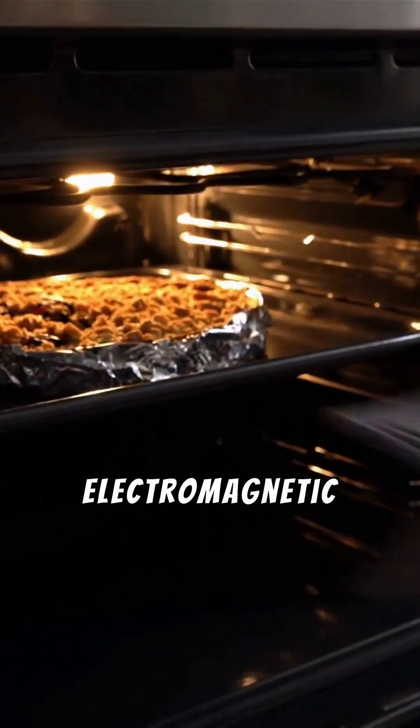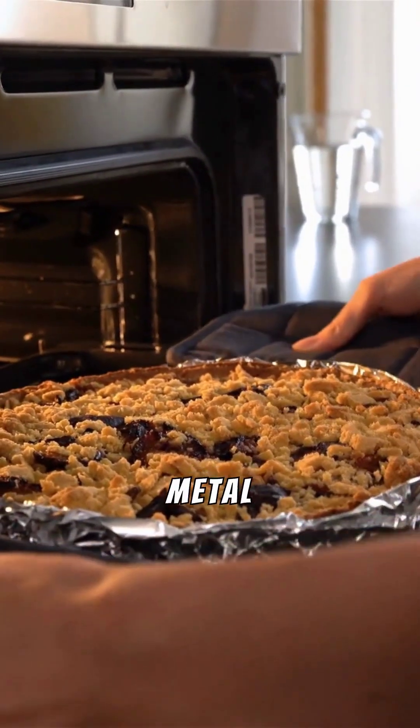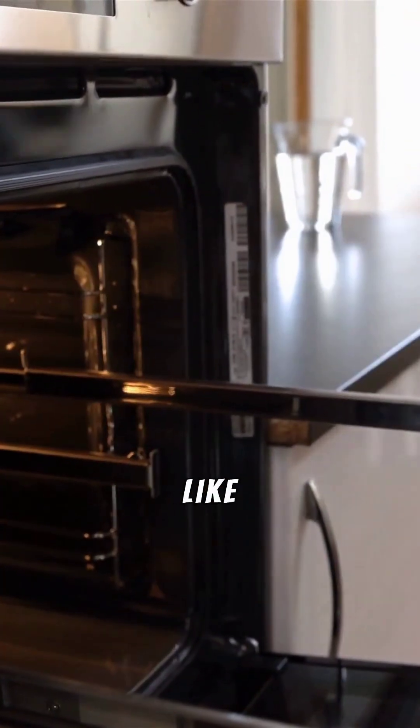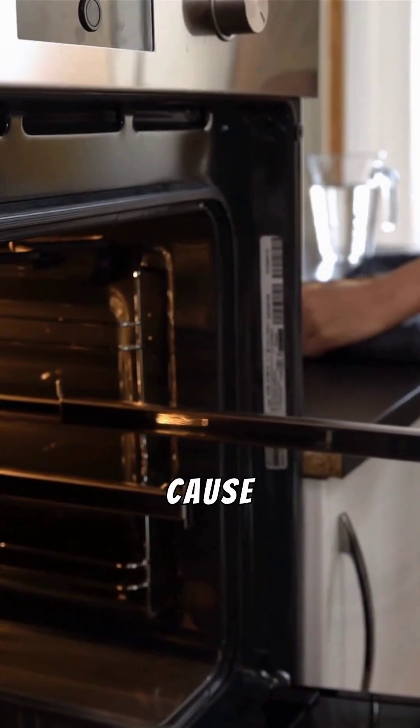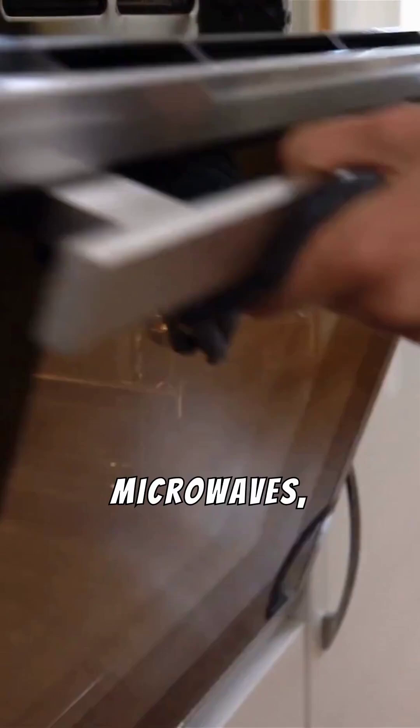Microwaves work by sending electromagnetic waves that make water molecules in your food vibrate, heating it up. But metal doesn't absorb microwaves like food does — it reflects them. This can cause electrical sparks to jump between metal objects, leading to fires, damaged microwaves, or even explosions in extreme cases.